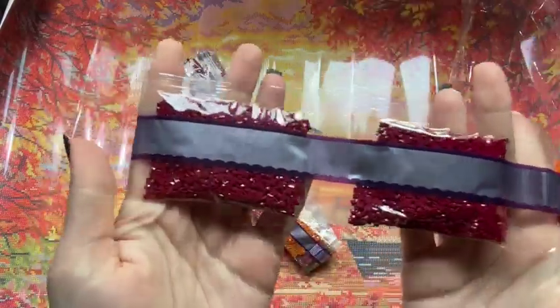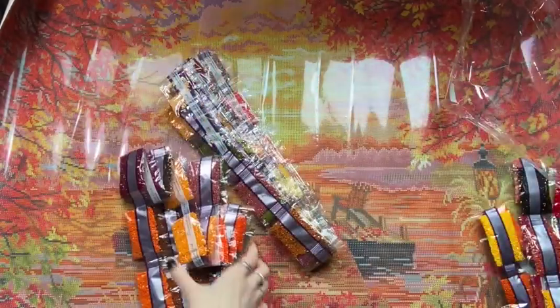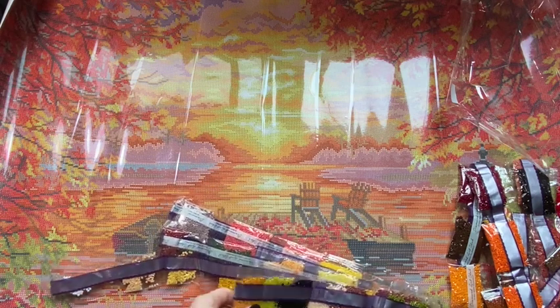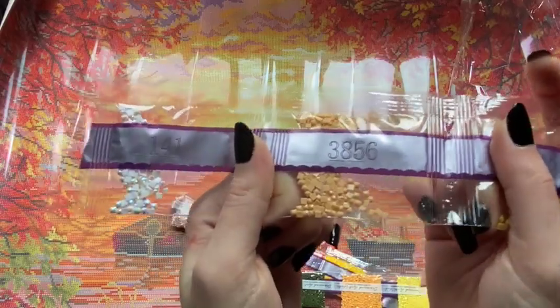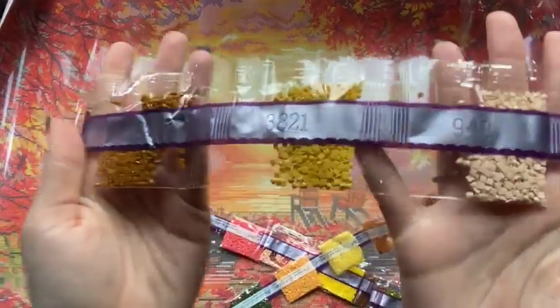Two bags of 815, three bags of 721. I have no clue how I'm getting this back in the bag. I usually don't open up the bag unless I'm actually working on it, so who knows? 141 is our next AB — just a tiny handful of that. These are just drills that have small amounts of colors. Some browns, some more yellows.